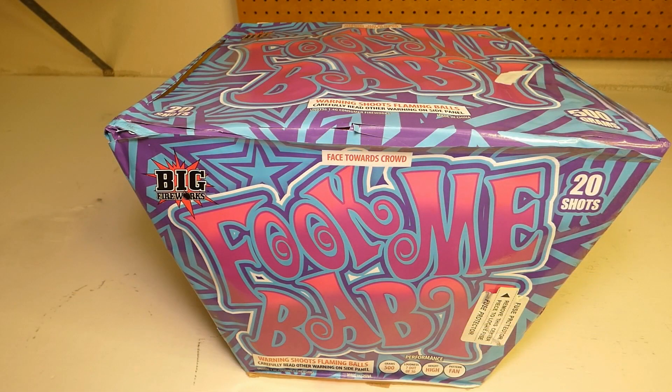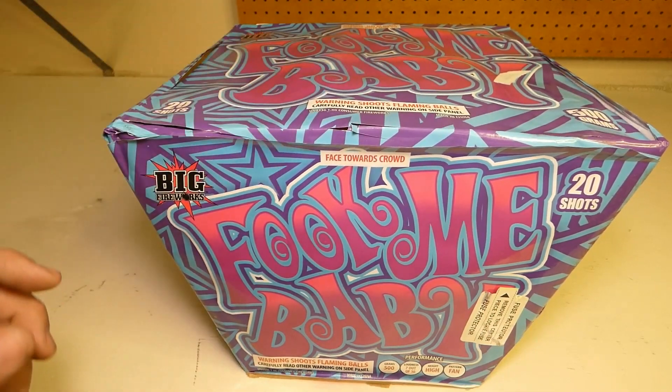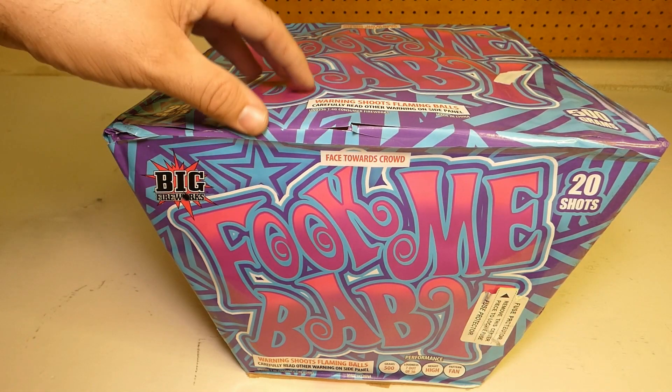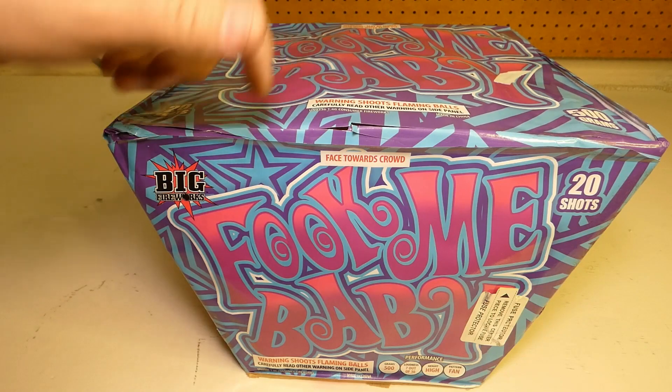Hey, how's it going everybody? I'm Philly P, welcome to the channel, I hope you guys are all doing well. With us today we have Fook Me Baby from Big Fireworks — a 20-shot fan cake, 500 gram. Picked this up over in Laughlin at the Avi; they've got a nice little shoot site out there. I highly recommend if you haven't been out there, definitely go check them out.